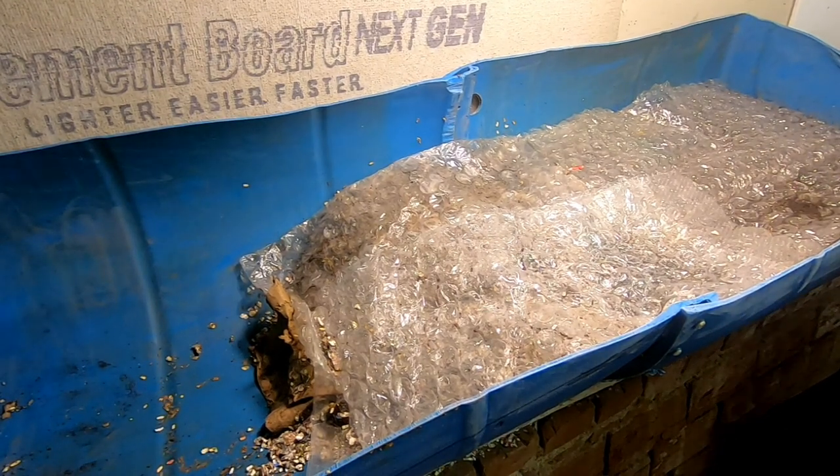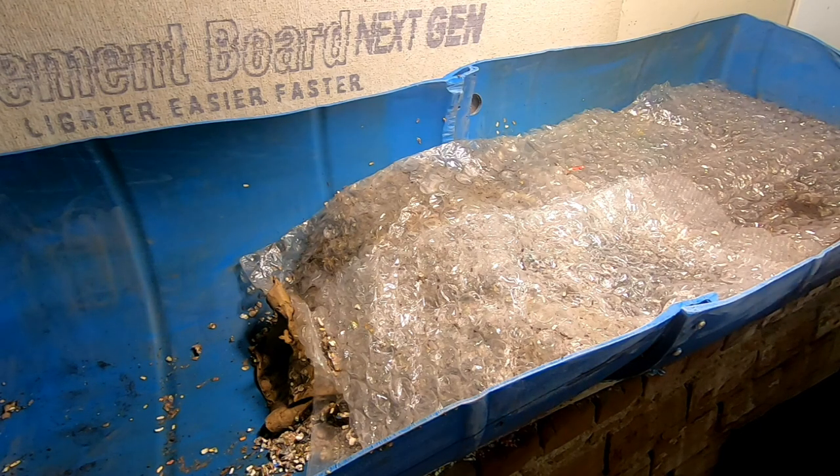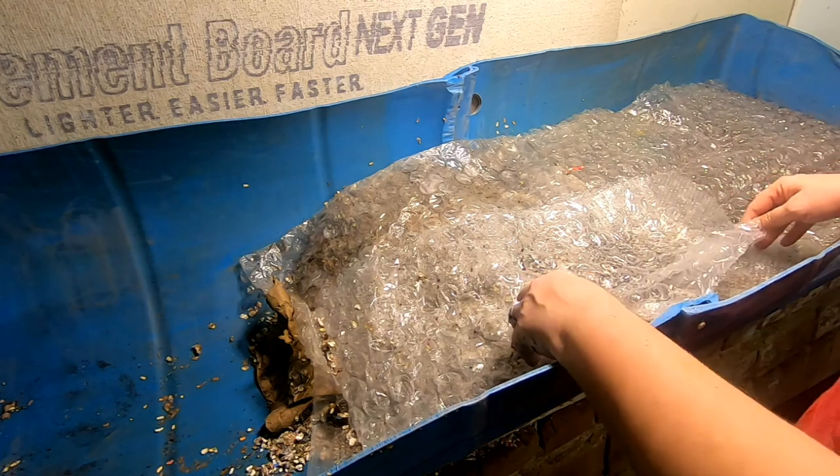Hey guys, it's Ann over at the Plant Access Channel, and today I'm going to look in on my 55-gallon bin here and see what it's doing.